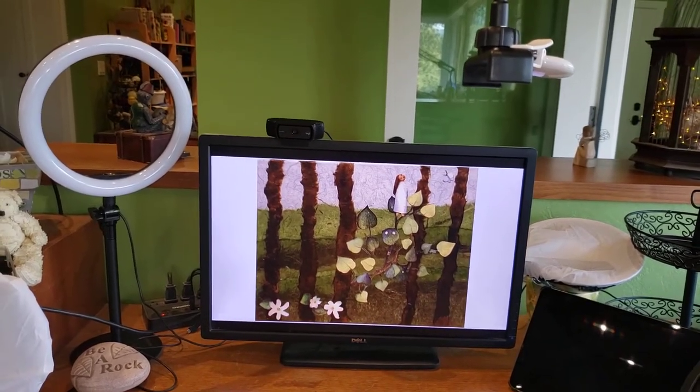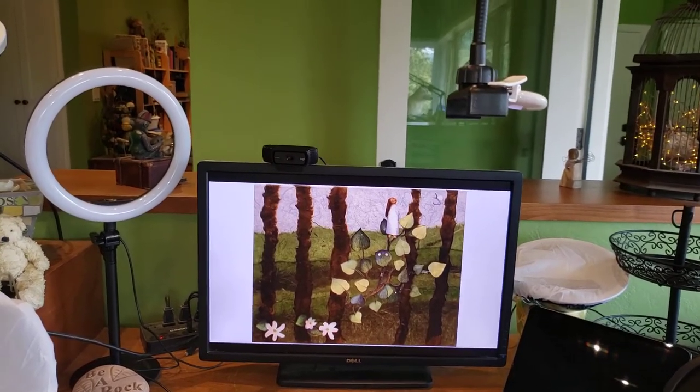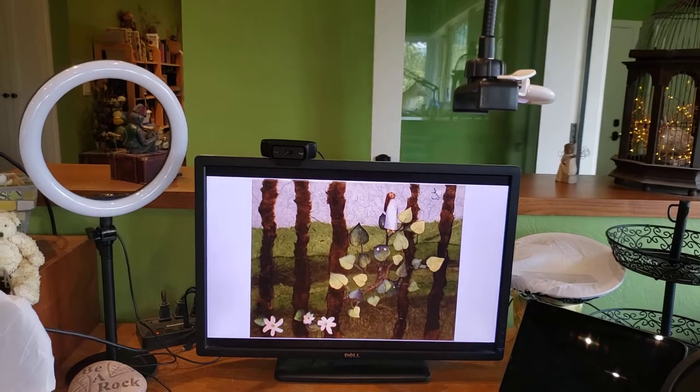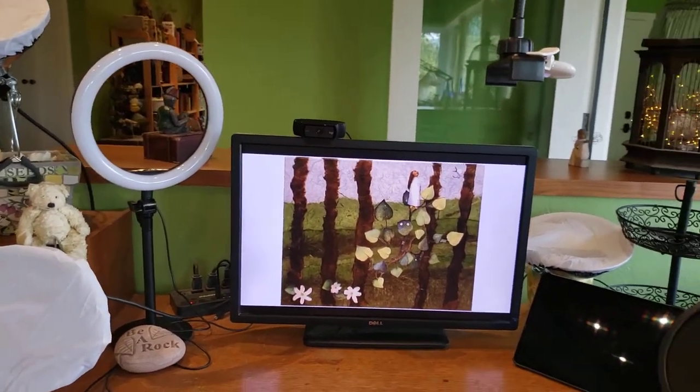My most recent video, Nature's Whisper, has a much nicer quality because I recorded it with my phone, which is what I did when I was first starting out on YouTube. I had stopped for a couple of reasons, but I figured out a way to make it a little bit easier, so I switched back to my phone.